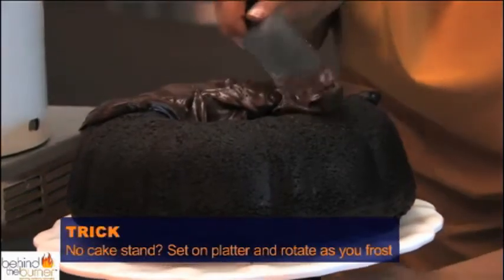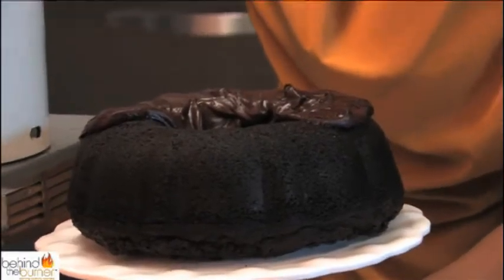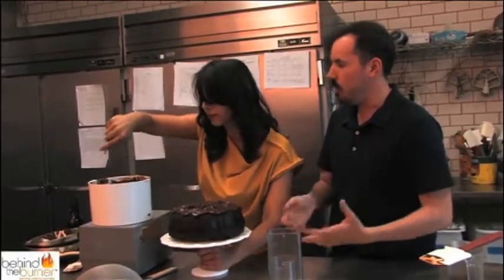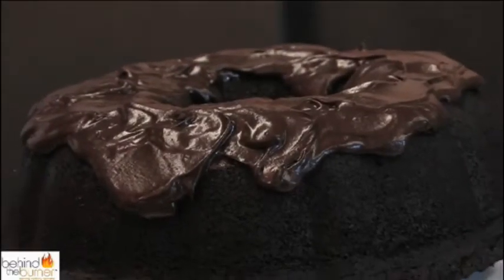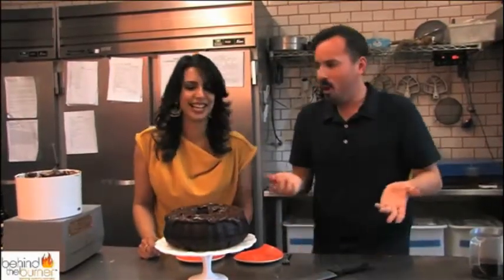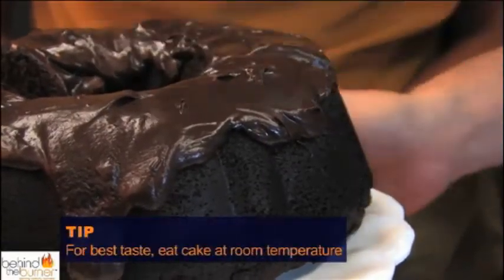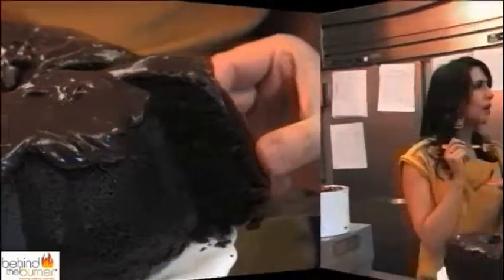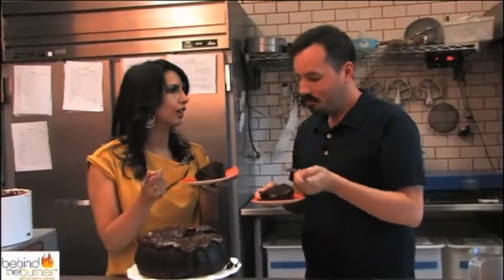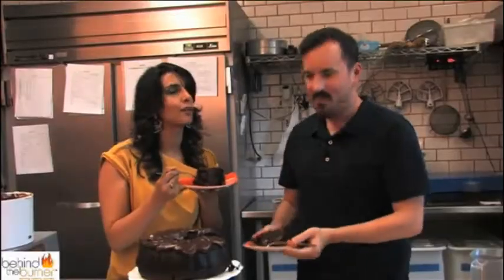If you don't have a cake stand, you could put it on a large platter and just turn as you go. If you don't have an offset spatula, use a knife. The whole goal here is to have it look a little homespun and homemade — and there you have it. Delicious — the root beer bundt! You always want to eat cake at room temperature. If it's too cold, let it warm up, but if you can't wait, heat up the knife in some hot water. Moist, chocolatey — you get that root beer flavor. It is really phenomenal and kind of airy as well.